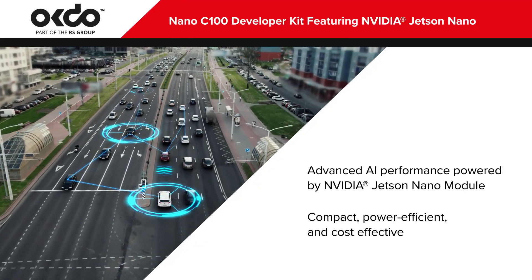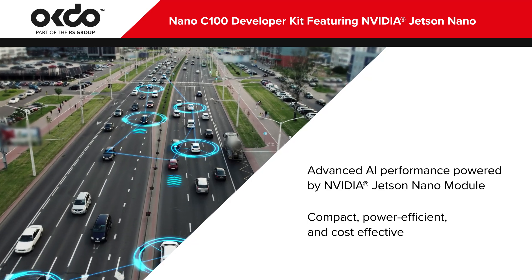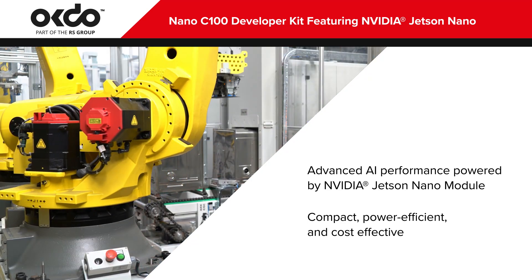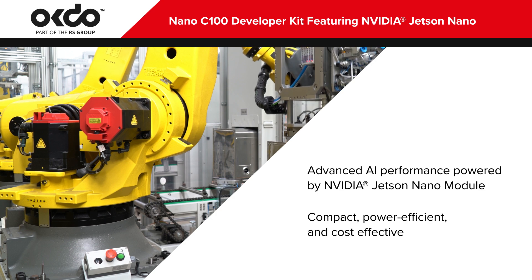The OKDU Nano C100 Developer Kit brings advanced AI performance possibilities to makers, learners, and developers on a custom, affordable, entry-level NVIDIA-based development board.